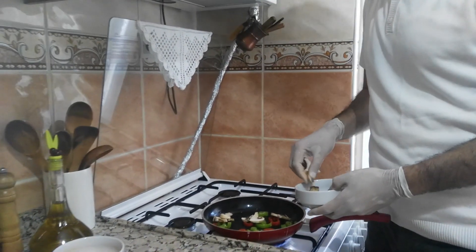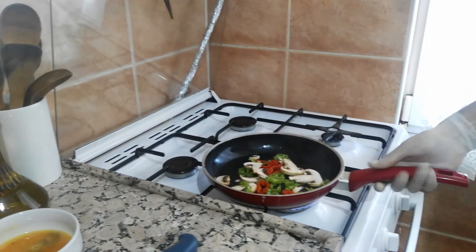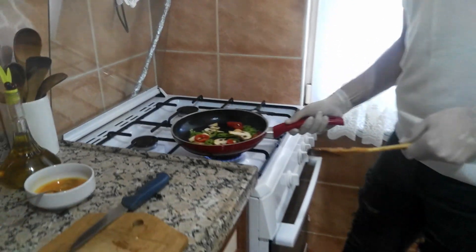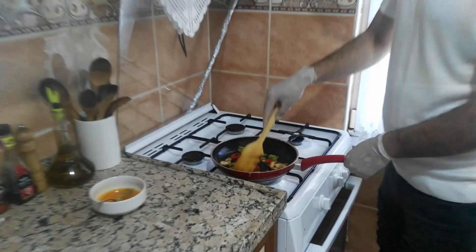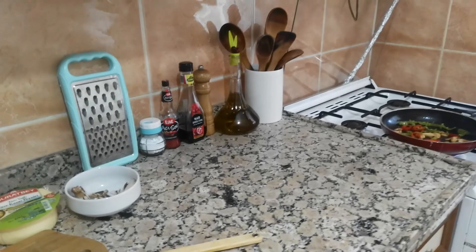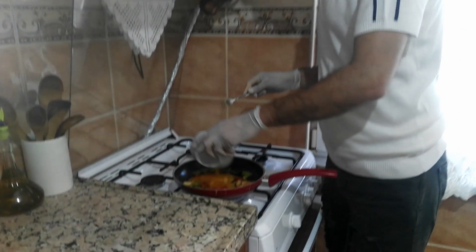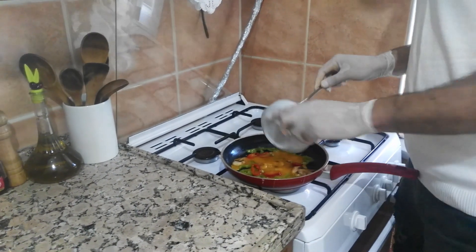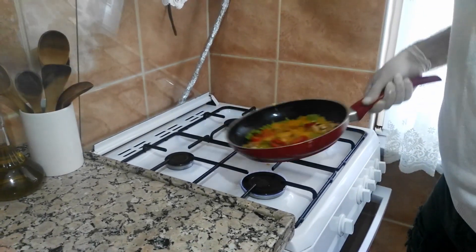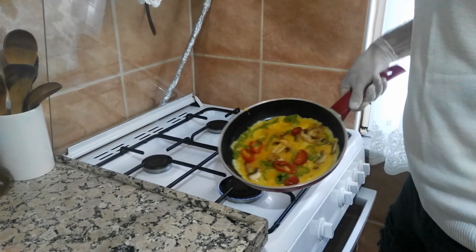My mushrooms are a little bit big. If you use smaller ones, it will be better. I cook them a little bit more, then I will add my egg mixture. I try to spread it evenly.